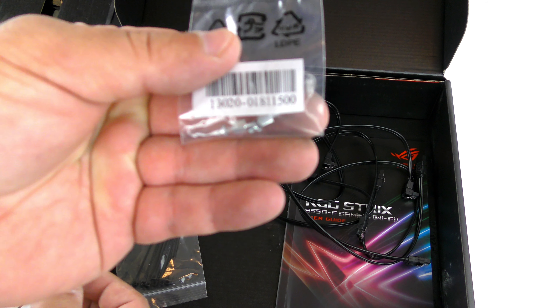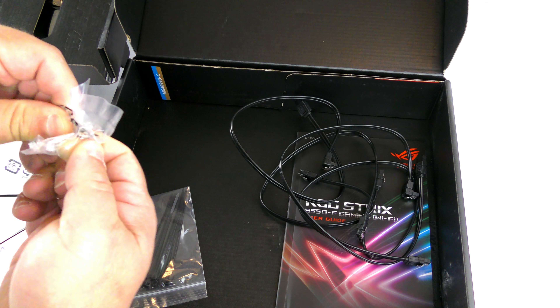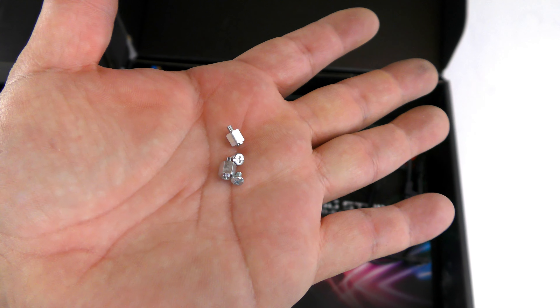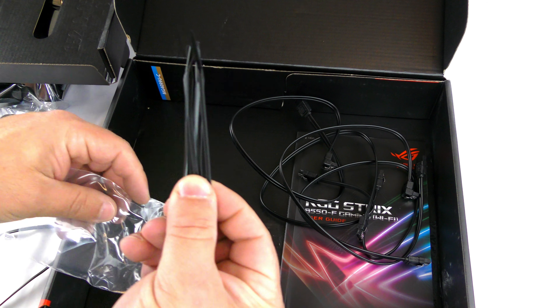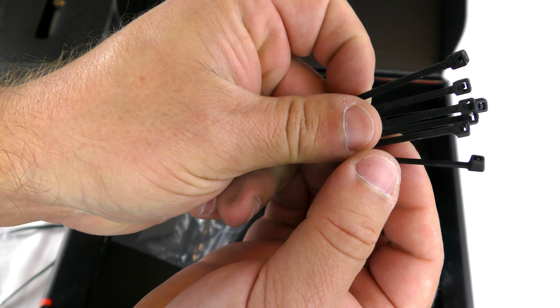Then they have the M.2 screws — looks like two screws and standoffs here. And then they have seven zip ties so you can keep your cables all nice and clean.